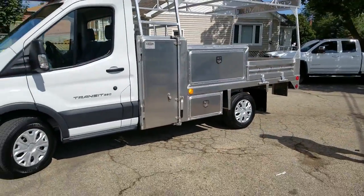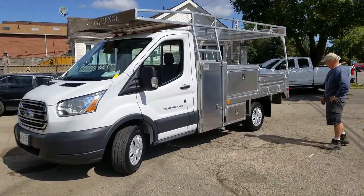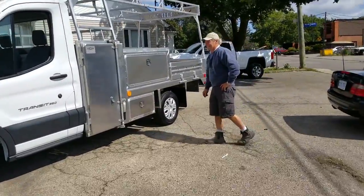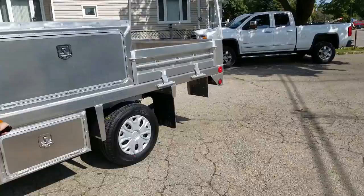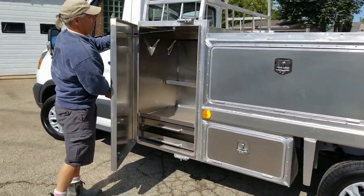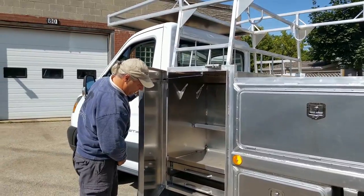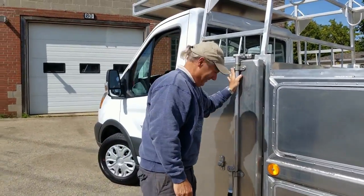I think this is probably one of the most customized Transits I've ever seen. Euro style for sure. And Elequip — they're great to work with. They did a fantastic job on it. Are you happy with the truck? Very happy. I just want to get it to work. Let's go to work. Congratulations. Thank you.